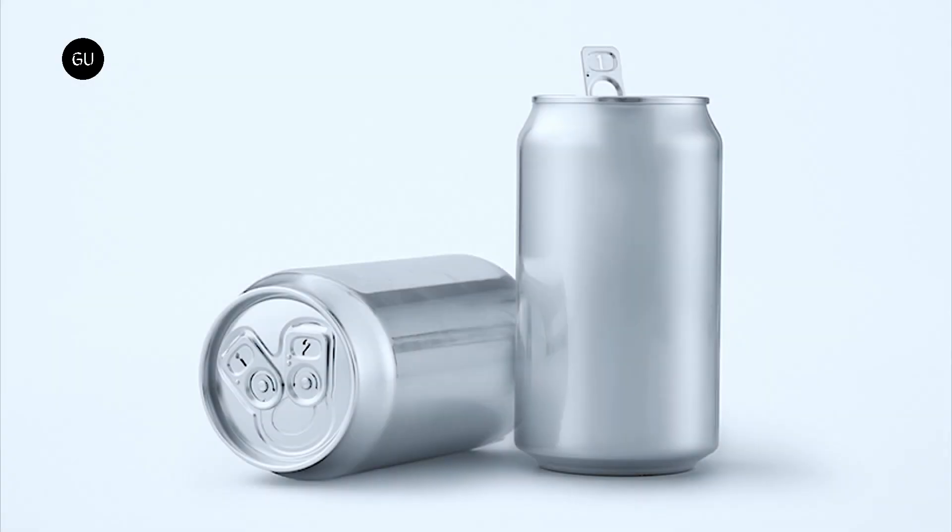The studio also positioned the two tabs at opposite angles on the lid of the can to allow users to flick them open as easily as possible.